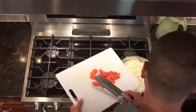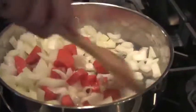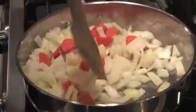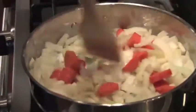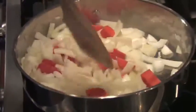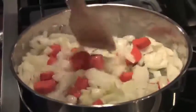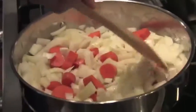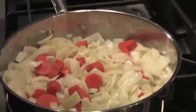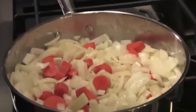Now that our onions have sweated for a little bit, I'm going to add the carrots and mix those in to get them releasing some of their carrot flavor. Keeping a close eye to make sure those onions don't caramelize, because you don't want the soup to be sweet. If you let the onions caramelize, you might get a sweet undertone, and that goes away from the earthy flavor we're aiming for with this soup.